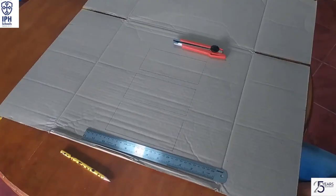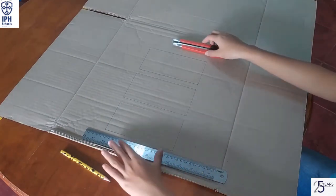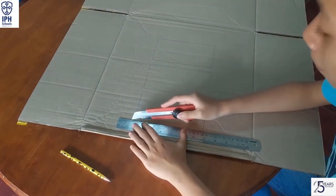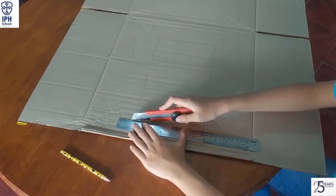First, cut the cardboard into a rectangle with 16.5cm long and 8.5cm wide. Make it two pieces.